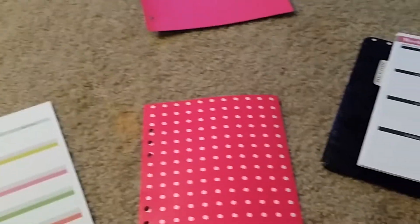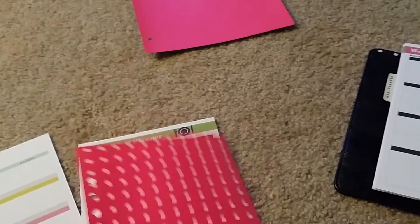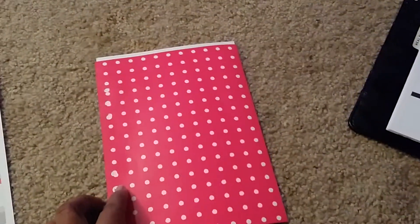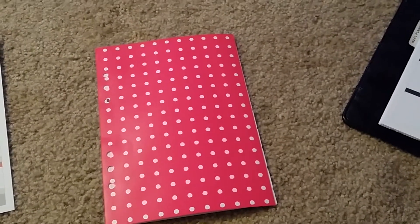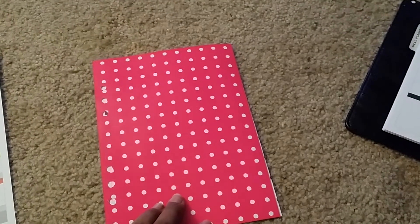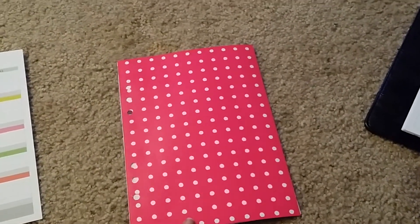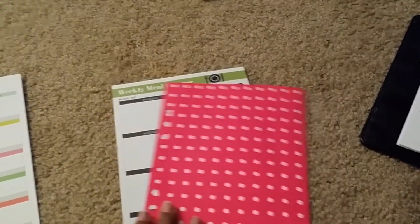Before the paper has a hole punch, I take the side that doesn't have any holes, line it up so that it matches, and then use my hole punch and punch where the holes are. I've been doing that a few pages at a time.